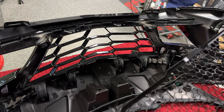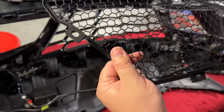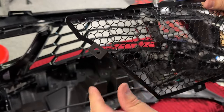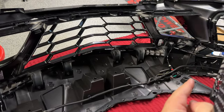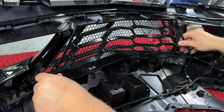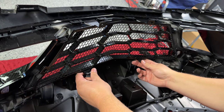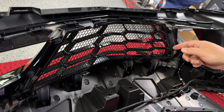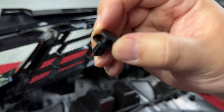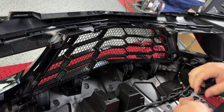Now we're ready to install the center part. Scrape Armor does a really good job putting little rubber isolators on anything that's going to touch metal on metal, to avoid any kind of rattling or rust. We'll slide the bottom part in first, then push the top down - you can see all those holes line up pretty much perfectly. Then take the supplied push clips to hold all of these in, and just pop them into place.